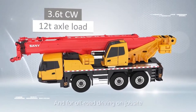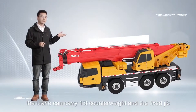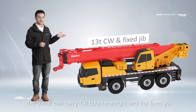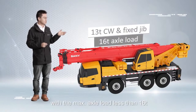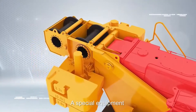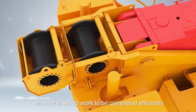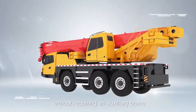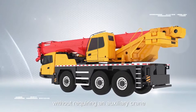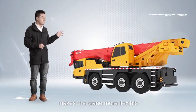For off-road driving on dropside, the crane can carry 13 ton counterweight and the fixed jib, with the maximum axle load less than 16 ton. A special equipment enables the self-assembly of the crane counterweight, allowing setup work to be completed efficiently without requiring an auxiliary crane, and a reduced counterweight load chart makes the crane more flexible.